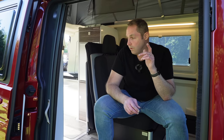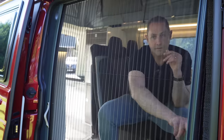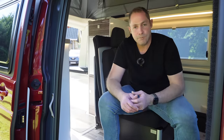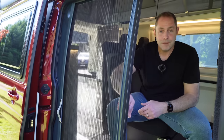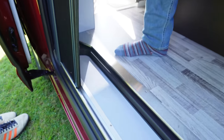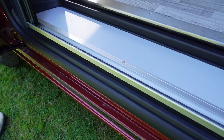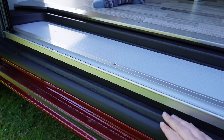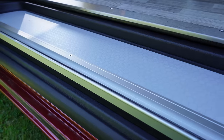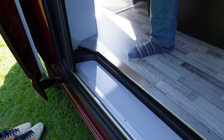One thing I forgot to mention — it's got a built-in fly screen for the sliding door. This isn't one of those Brandrup velcro or magnetic jobs; it's a proper actual sliding built-in fly screen. It's got a nice aluminium rail properly sliding on the floor, built up on the step, with an aluminium strip on top — very nicely done and a really nice addition to have in the van.